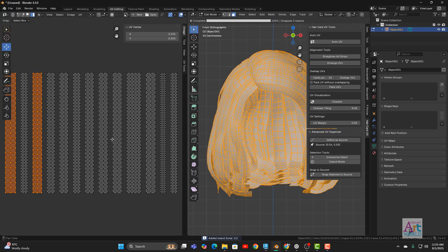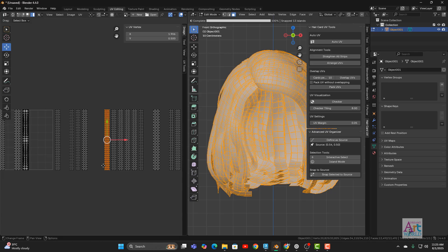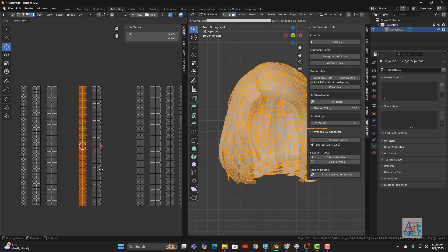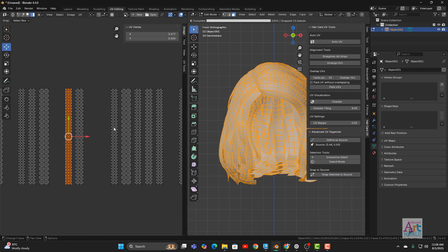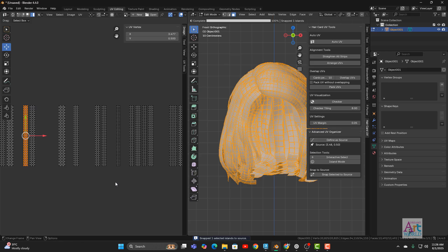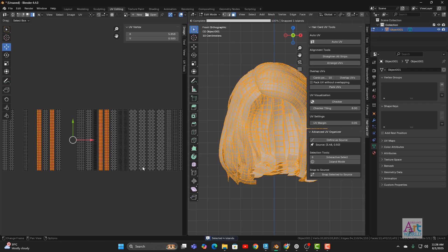Press Escape and click Snap Selected to Source and it will snap them all. You can also define a new source — for example, a thinner card. Select it and click Define as Source to preserve its coordinates. Then start snapping in Island mode one by one, or in Interactive mode select as many as you want without holding any key and snap directly. This is how efficiently you can arrange things quickly without struggling.